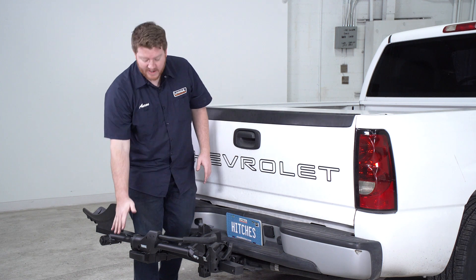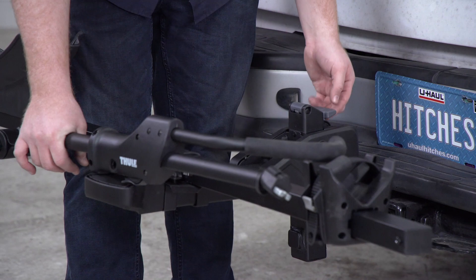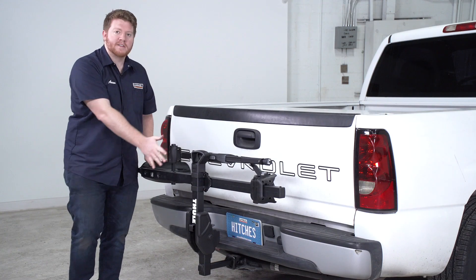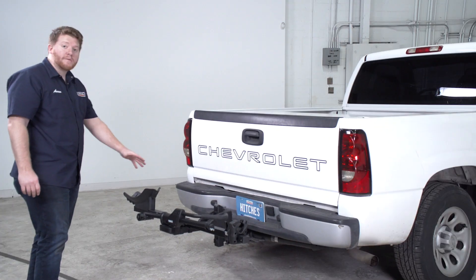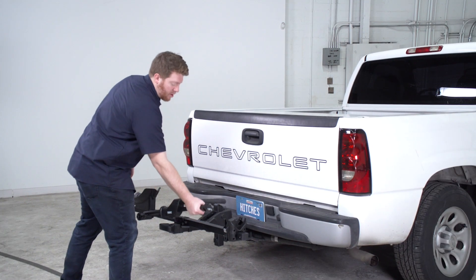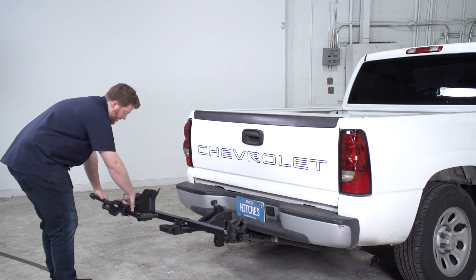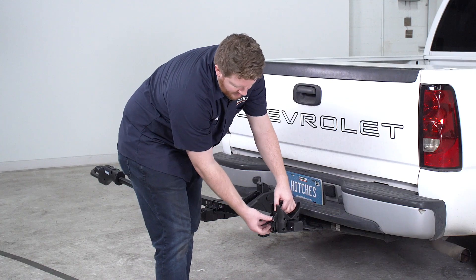Now one other thing to point out is that this also folds up. If you pull up on this gray knob, it'll allow you to fold it upright, so it's nice and compact. When you don't have a bike on it, you can tow it around town real easy. To get it ready to put our bike on, we're going to take our arm and we're going to pull it all the way out and extend it all the way. Next, we're going to release this latch.